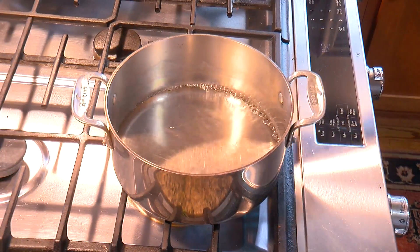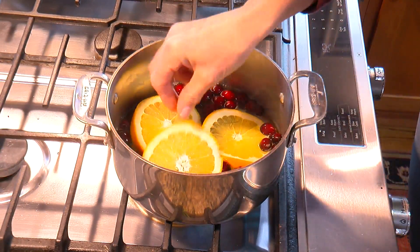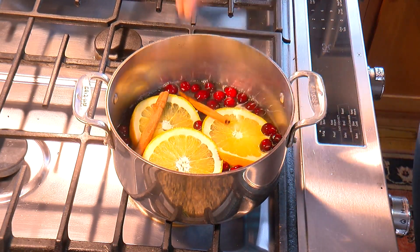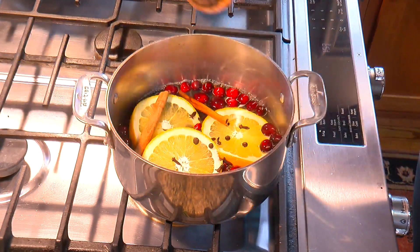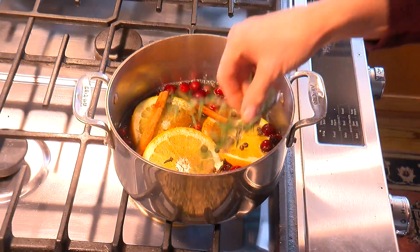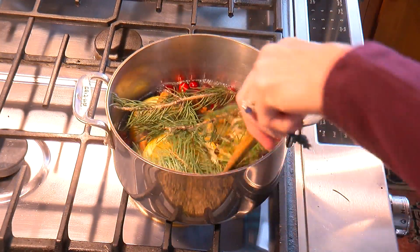The first thing you want to do is think about the mood that you're trying to inspire. It's the holidays, so of course I want to do a Christmas potpourri. In a pot of boiling water, I'm going to add a handful of fresh cranberries, some sliced oranges, cinnamon sticks — and if you don't have sticks, you can use ground cinnamon — whole cloves or ground cloves, allspice berries, a little bit of ground nutmeg, some rosemary sprigs, and fresh evergreen that I actually cut from the back of my Christmas tree.